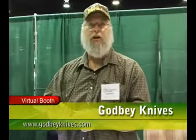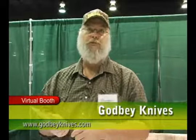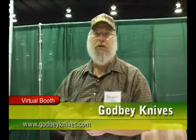It's going to feel good in your hand. You can use it all day if you need to for whatever you're doing, and you can just be happy to have it on you. We have a website — it's GodbyKnives.com. We actually have more stuff on Facebook under Godby Knives than we do on our website.